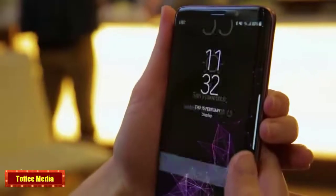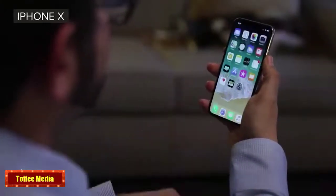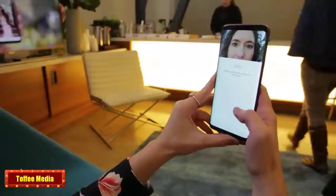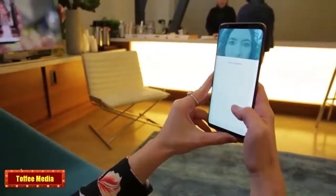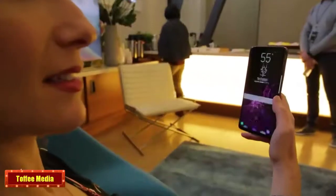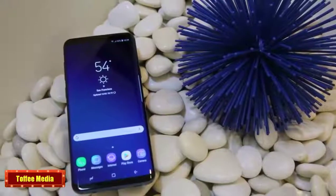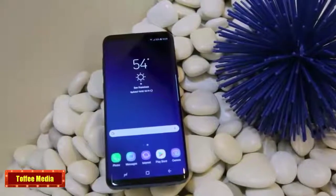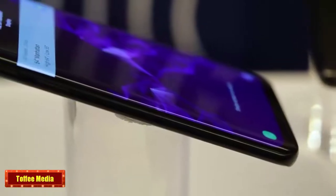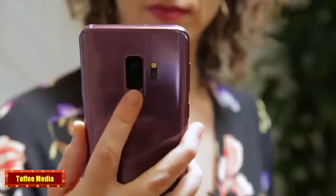As for unlocking the phones with your face, you won't get a map of infrared dots like you do with the iPhone X, but there is a new feature called Intelligence Scan. It tries to unlock your phone through an iris scan first, but it automatically falls back on face unlock if the iris scan fails. It's meant for speed and convenience, but Samsung admits that face unlock isn't secure, so I really don't see the point of using face unlock alone or as part of Intelligence Scan. If it were me, I would just stick to the fingerprint reader and the iris scanner.